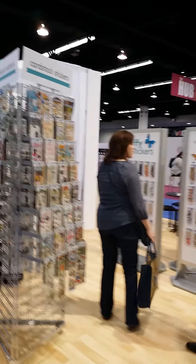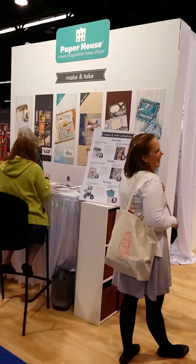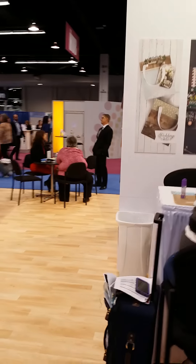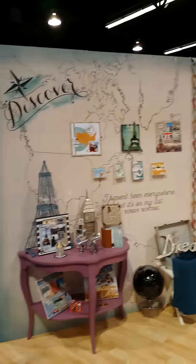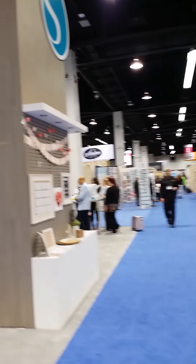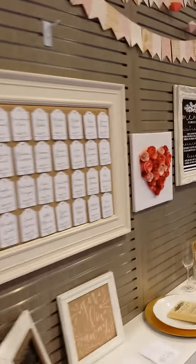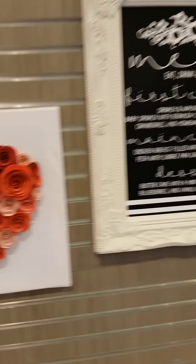Here's cardstock stickers — again, this is all new materials they're introducing. Paper House — I think this is where the new Julie Nutting paper is. Yes, I believe so. I don't know where it is though; it's probably on the other side. I'm not going to go there — I just have about 10 minutes to walk around. This is the Silhouette booth. Awesome service — I brought in my machine that wasn't working, and here are all the nice people at Silhouette. Beautiful — look at that, wow! That is awesome. Here's their booth — wonderful service.